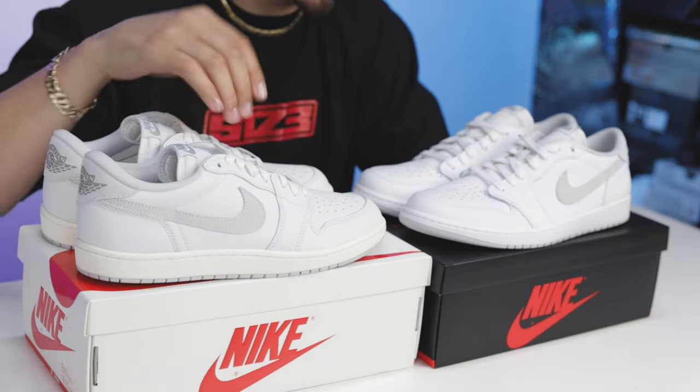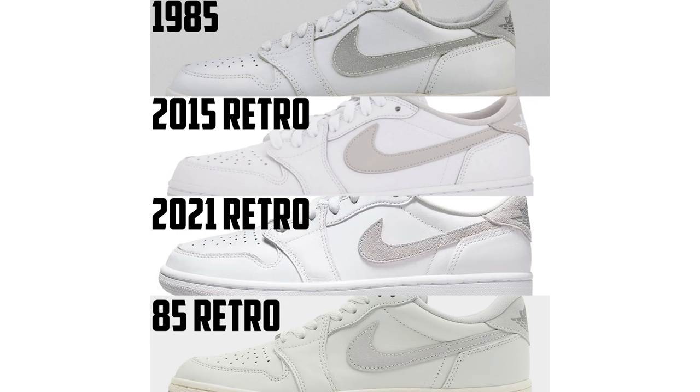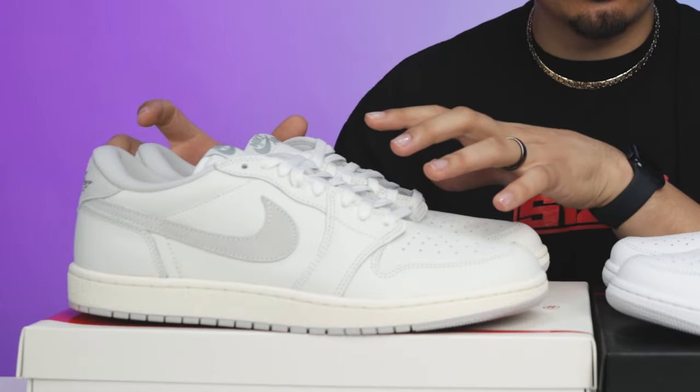Currently, only two 85 pairs have released — the Neutral Gray in 2023 and the Navy Metallic earlier in 2024. This modern-day 85 cut low is very similar to the original from 1985, taking all the elements, shapes, styles, and cuts of that shoe. I wouldn't be surprised if over the next five to ten years we see a bunch of new colorways in the 85 cut that we've never seen before.